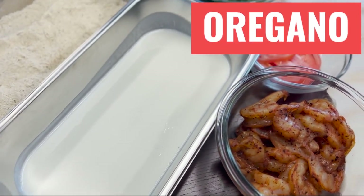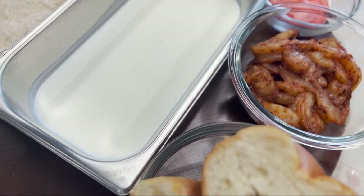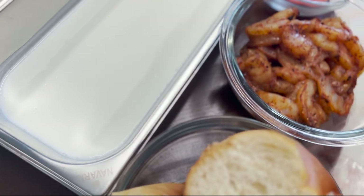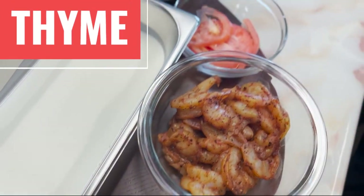Oregano: E, K, calcium, iron, manganese, and tryptophan, which is an essential amino acid. Thyme: C, manganese, and potassium.